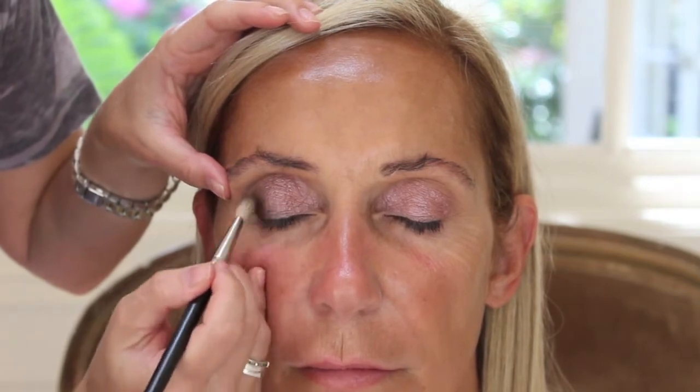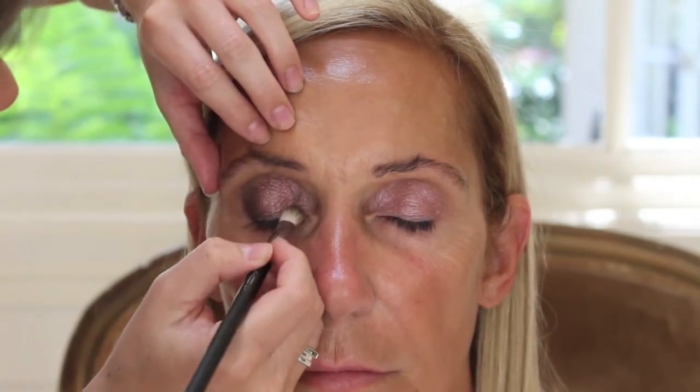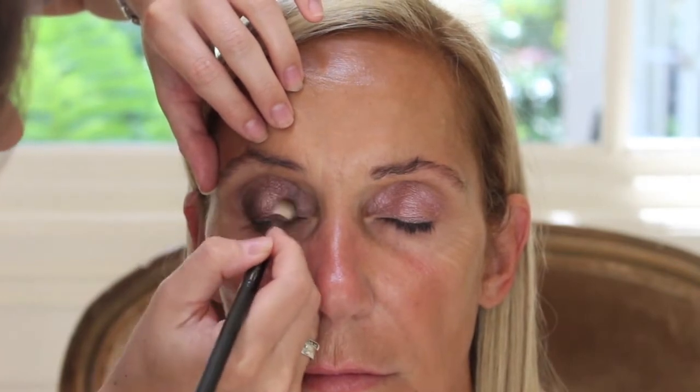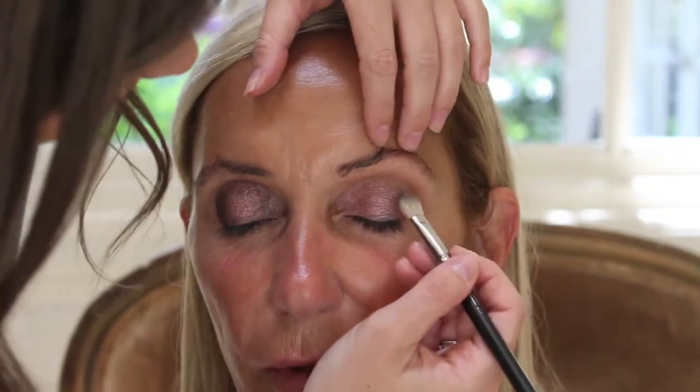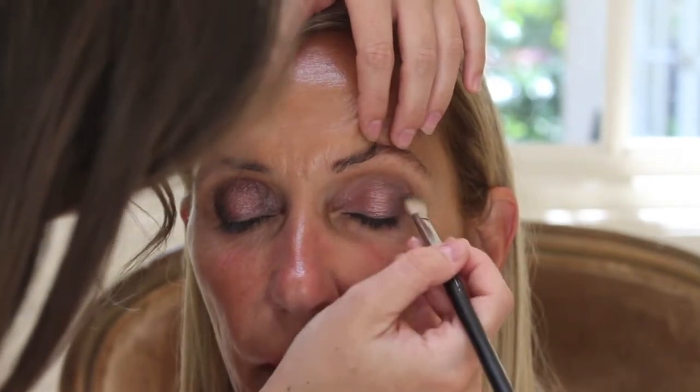Taking the side of the brush, you can feather that into the metallic pink color and then bring it right into the crease of the eye. Depending on how dark you want this look to go, you can add more and more. I didn't want to take it too dark since she does have a deeper set eye. Now I'm just placing it into the corner of the eye and connecting it up top — this is going to create almost like a halo eye. When she opens her eye, you're just going to see that little pop of shimmer right in the center, which really draws you into the eye.